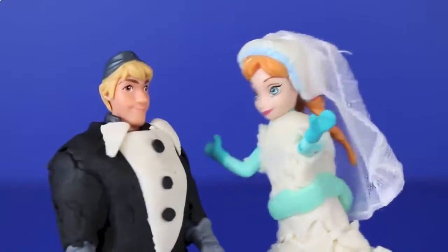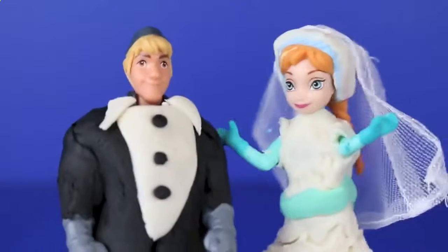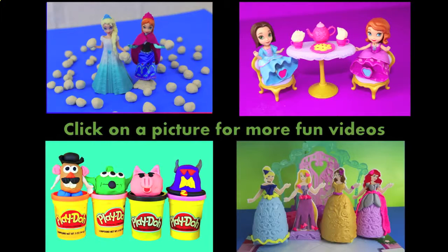With both outfits complete, you may now kiss the bride! Click on a picture to watch another fun toy video, and don't forget to subscribe and like. Thanks for watching and have a great day.